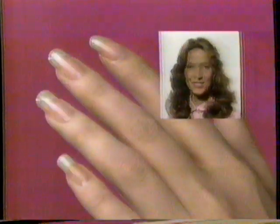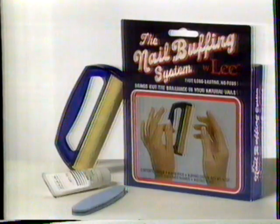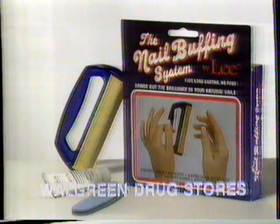Dull nails become shining natural nails. Or the smoothest possible base for polish. The complete nail buffing system by Lee.